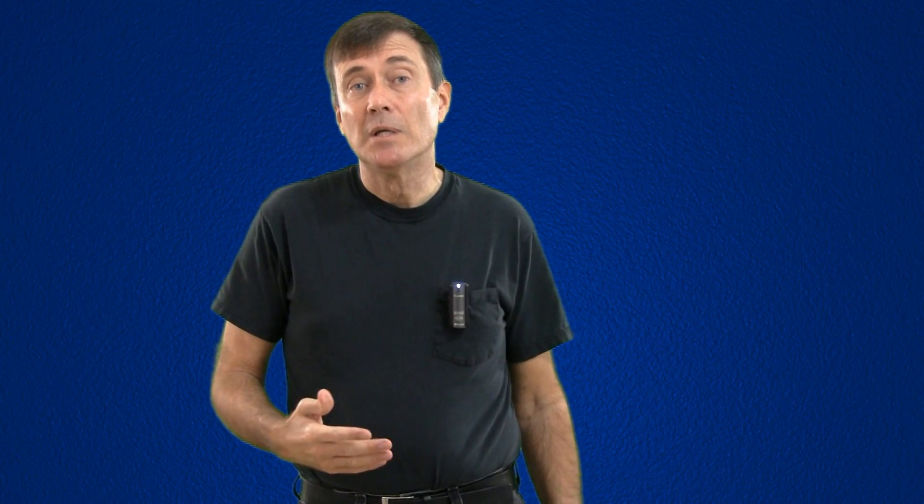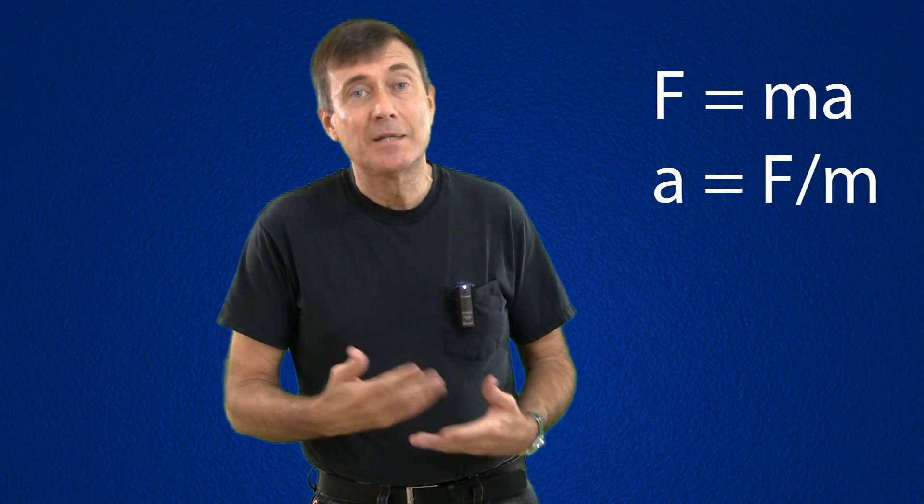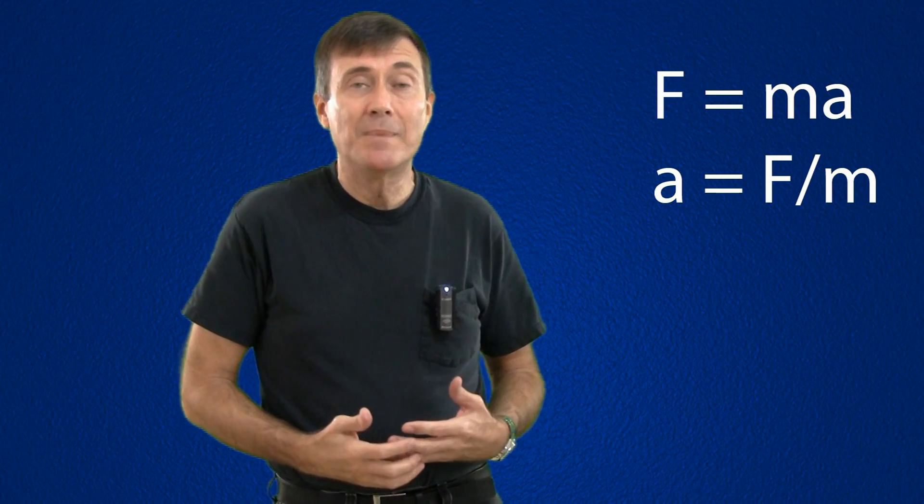I think the problem comes from our misunderstanding of Newton's laws of motion that we learned in middle school. In particular, Newton's second law: force equals mass times acceleration. Solving for A, we get acceleration equals force divided by the mass.